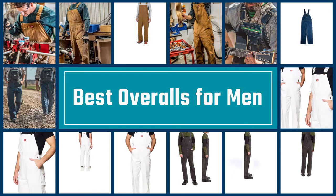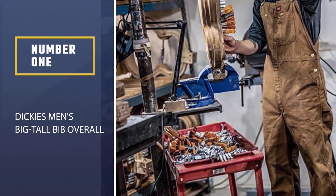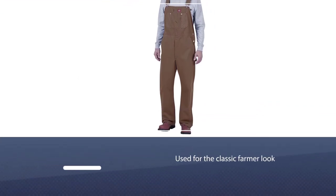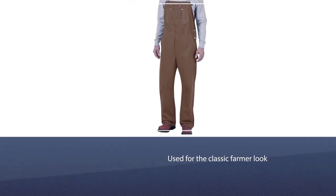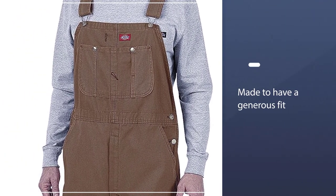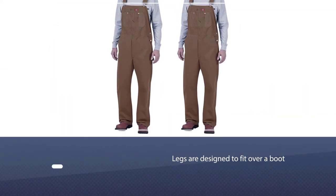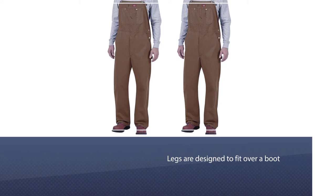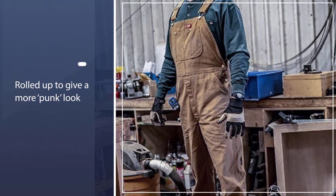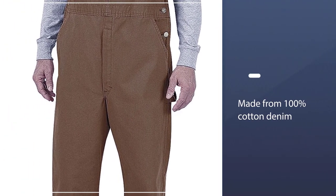Number one, most popular: Dickies Men's Big & Tall Bib Overall. The Dickies men's denim bib overall goes for the classic farmer look with their denim material and detachable straps. They are made to have a generous fit, which makes them comfortable for those long hard days. The legs are designed to fit over a boot or can be rolled up for a more punk look. They are made from 100% cotton denim and come in two colors: indigo rigid and stonewashed indigo blue. The best thing about these particular overalls is the number of pockets you get.